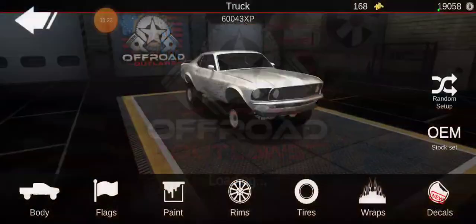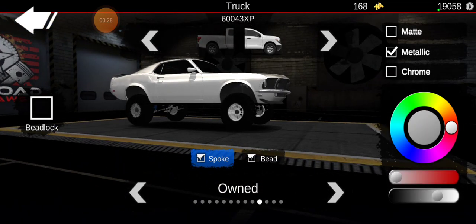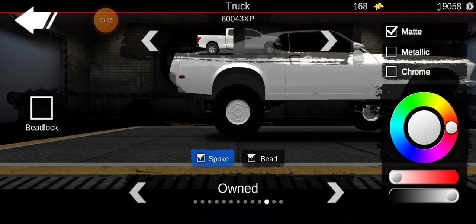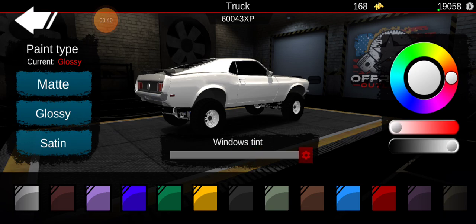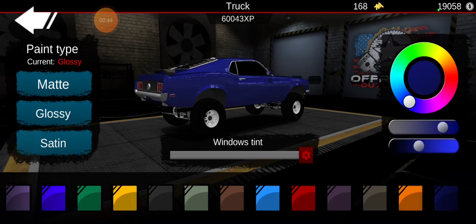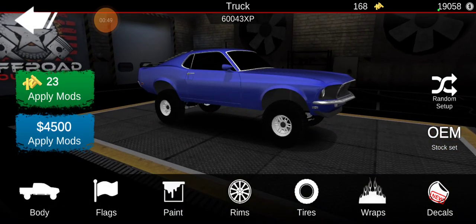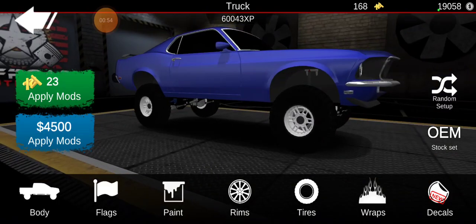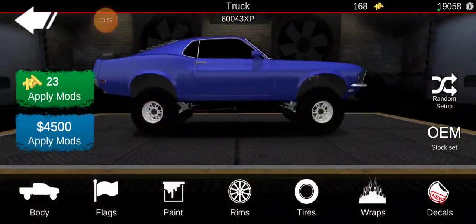We actually already got this part upgraded, which I kind of have to do this quick so I don't forget what my build idea was. I think it was matte white wheels. And then I went to this paint — I should do satin, I think. Or maybe this is a little bit lighter. I think that's the idea I had. Yeah, that looks good. Let me go to tires — going to make it just street tires. I think that will look pretty good.